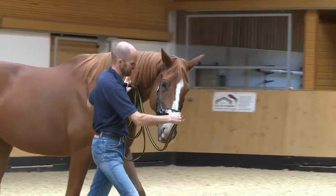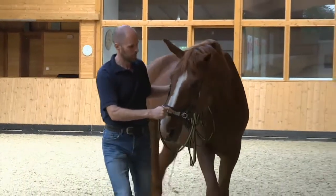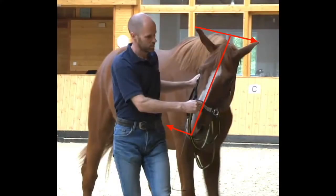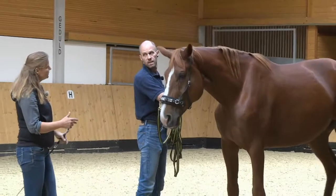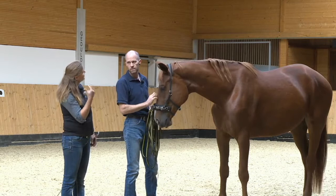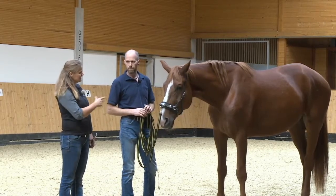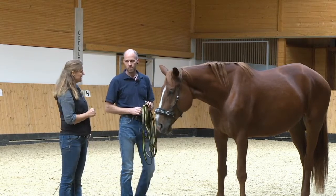Here we see Losti trying leading in position for the first time. You can see he clearly tilts his head. Let's not do this too long, but do some other exercises. If we try too long to get correct flexion at the pole, he will probably tense up — then he won't answer with relaxing, but get worse. When you see that, you need to do something else: maybe a little trot on a circle, maybe some lateral movements. See what helps him relax.